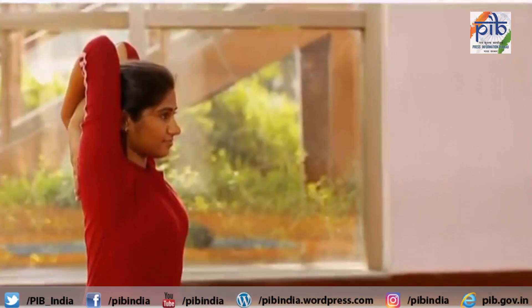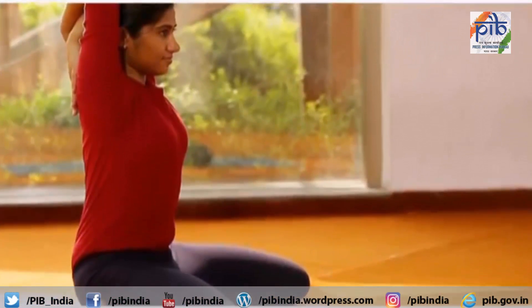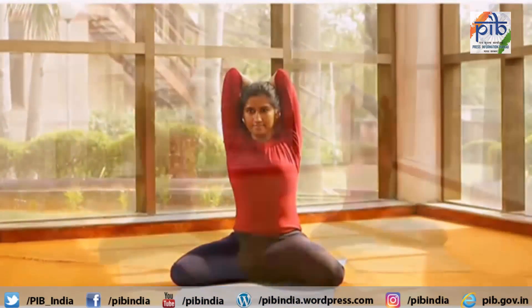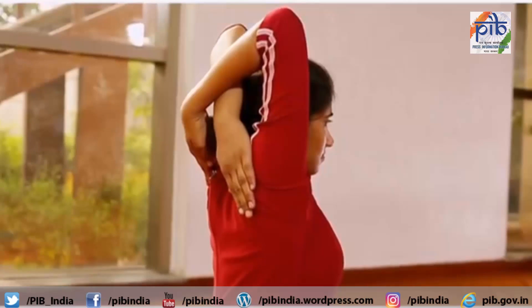This asana is helpful in backache and cervical pain. It helps in improving diaphragmatic movement and helps to improve lung capacity. Persons with severe knee-joint pain should not perform it.